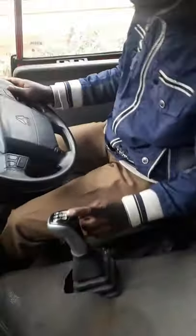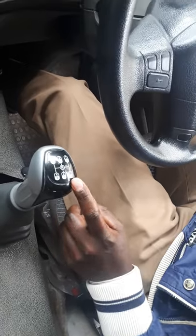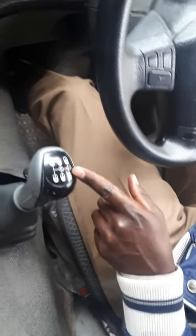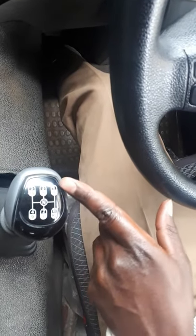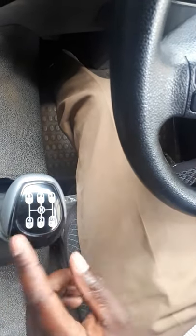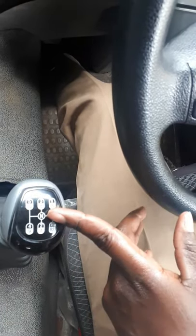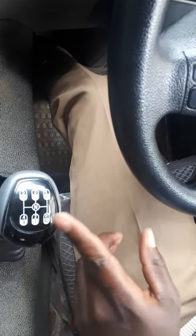If my camera person can come around here so I can show you the gears. If you look at this point, we have Reverse 1 and Reverse 2. R1 is for low and R2 is for high. Then we have 1 through 6, and we have the neutral. All these gears resolve at the neutral.